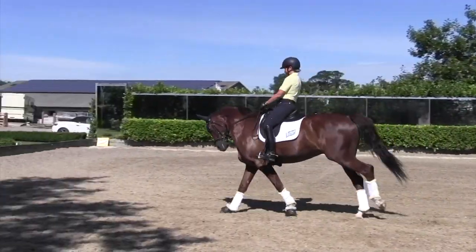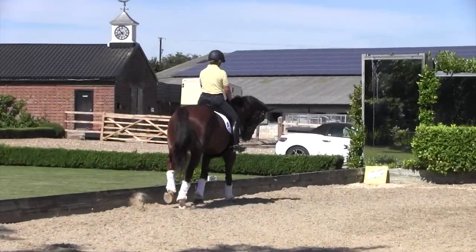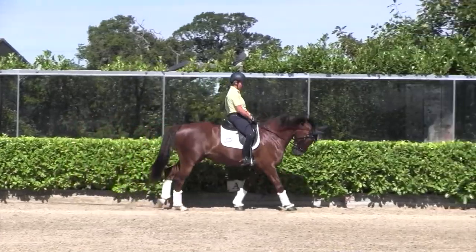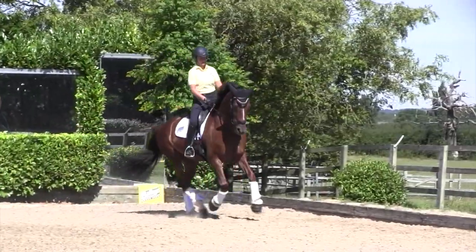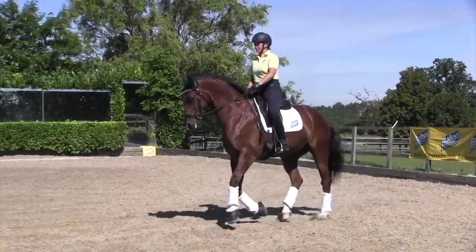We've now got him over that through regular repetition and reassurance, and as he's got stronger mentally and physically he's getting less and less tense. We would go back to trot-canter transitions because he's a better trotter than a cantering horse, and the trotting would almost be a little bit of a break for him.